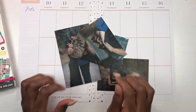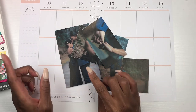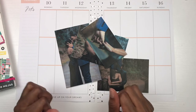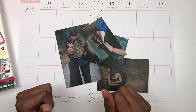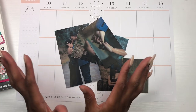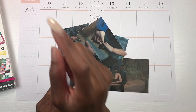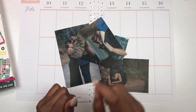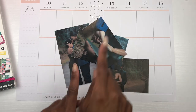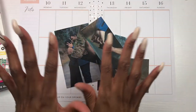Hey y'all, it's your girl Lisa and I am back with another plan with me video — or should I say decorate with me — because that's pretty much what I do. I hardly ever write out my plans. But if you guys would like to see me decorate my planner for the week of February 10th through the 16th, then just keep watching.